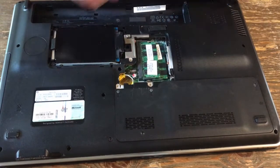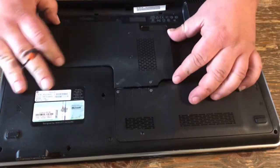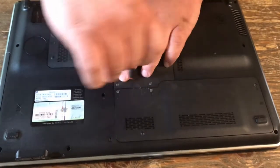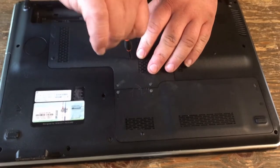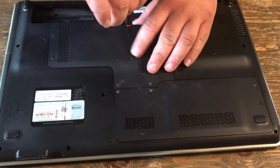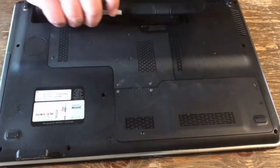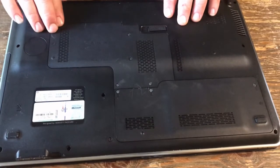Pop your second stick in and put your door back on. Put your battery back in and you're good to go.